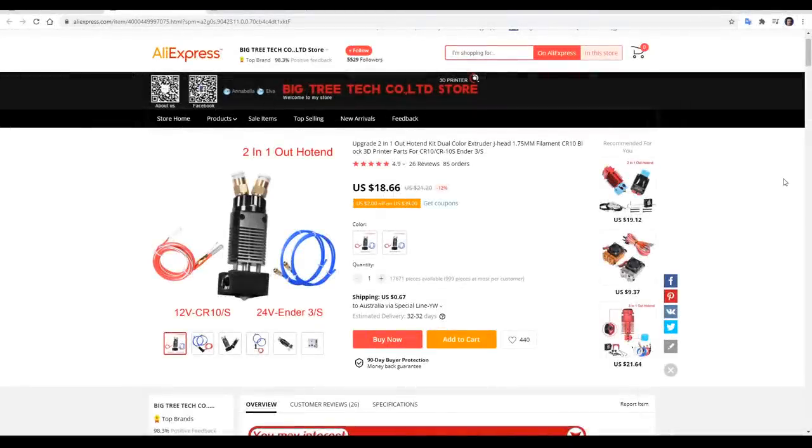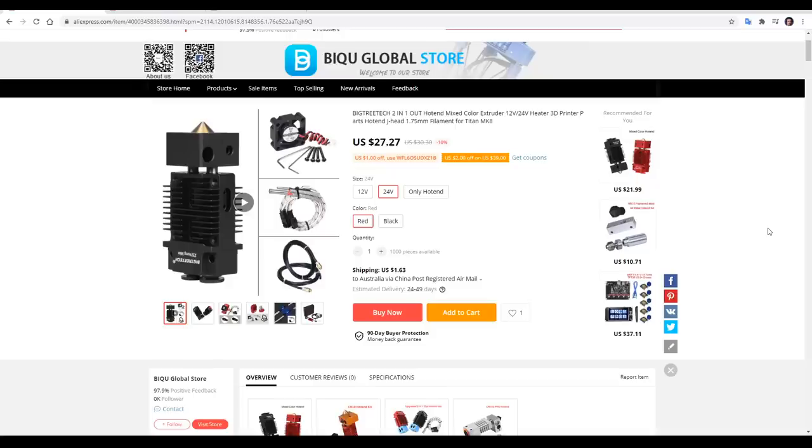Product number one is from Bigtree Tech, and it's a two-in, one-out hotend, compatible with the Ender 3, Ender 5 and CR10. Its price is around $19 US dollars, and I purchased one of these some time ago, but I couldn't remember it arriving, and that brings us to product two. This one's also from Bigtree Tech. It's two-in, one-out, but the difference is the mixing of the filaments happens down in the heater block. Therefore, this is a mixing hotend. It's priced a little higher at US $27. I purchased this one too, and I was glad that I had both, so I could make a proper comparison.